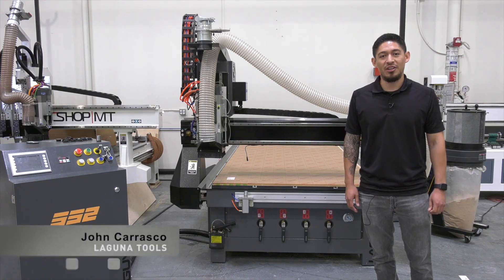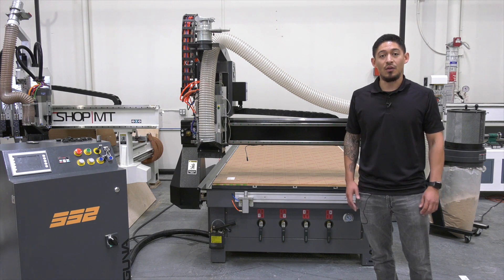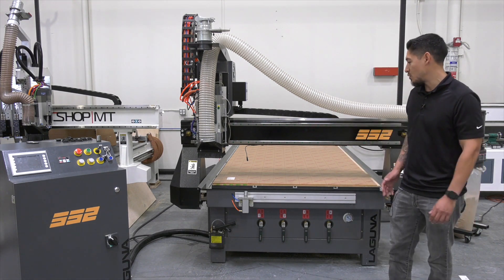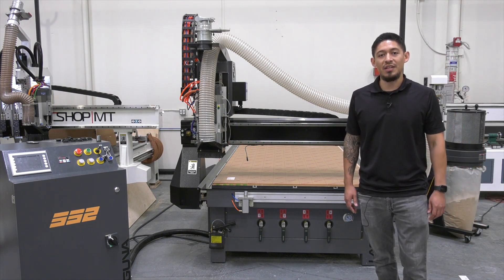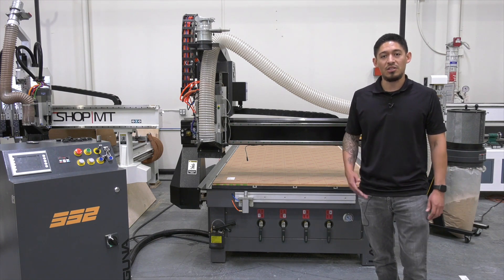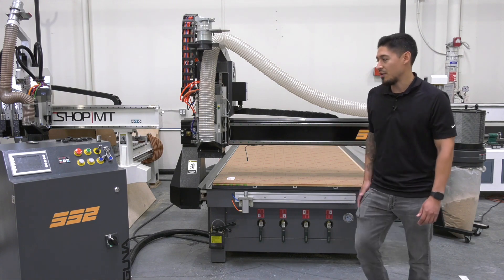How's it going guys, my name is John Carrasco here at Laguna Tools. Today we'll be making some sneeze guards for our desks here for our employees, with everything that's going on with COVID-19. There's going to be two stages to this project: one stage would be the Smart Shop 2 for the bigger sheet, and the second stage is going to be on our Laser EX for the smaller brackets. We'll be showing you both projects — this is also going to be posted on our website lagunatools.com if you want to download the file. Let's get it started.